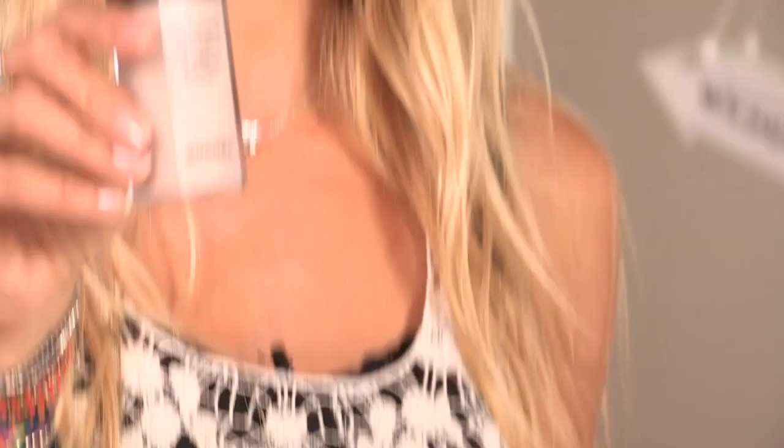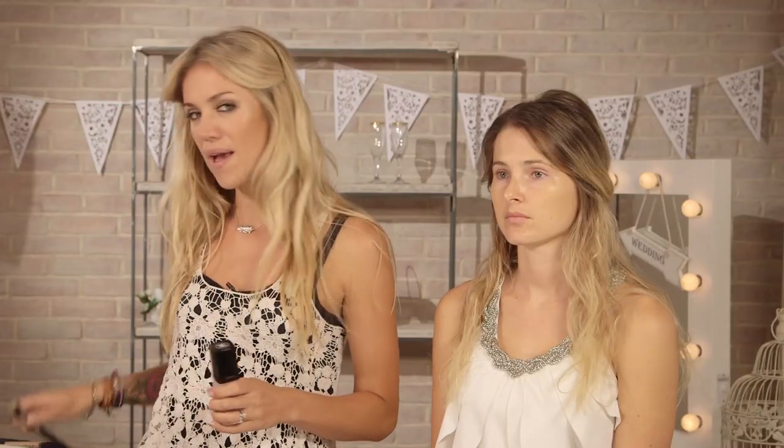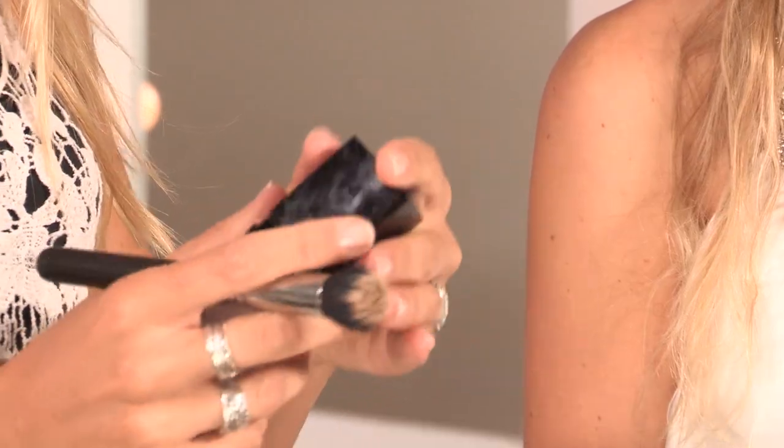So I've prepped and primed the skin, and I'm going to start on the foundation now. I'm going to be using Chanel in number 30, Lift Lumiere, and my MAC brush. I always put the foundation on my hand just so I know what kind of coverage that I want to get, rather than just putting it straight on the brush.